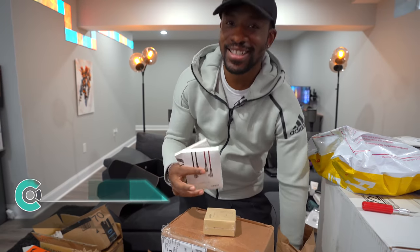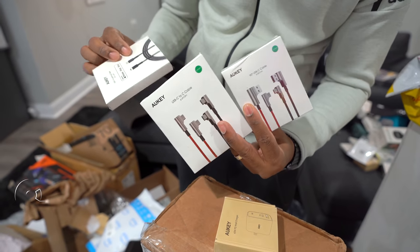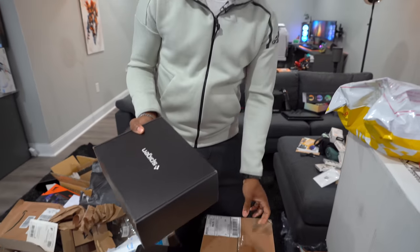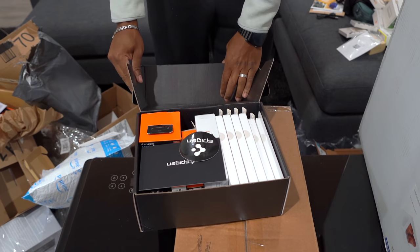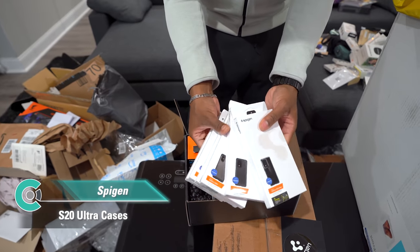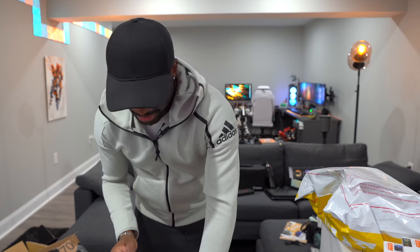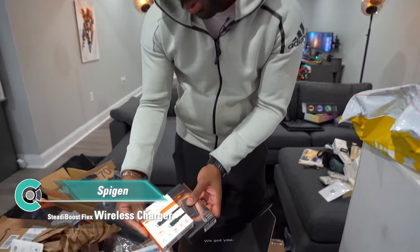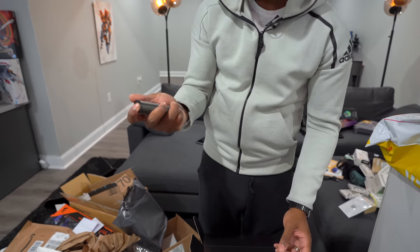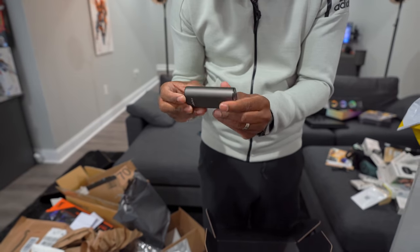Lots of Peel box stuff plus more Anker chargers with L-shaped charging cables. Then from Spigen, we've got Samsung Galaxy S20 and S20 Ultra cases — a bunch of different ones. They also sent their Flex wireless charger, a USB-C 2.0 cable, and a small hand warmer that doubles as a 5,000mAh power bank. Perfect for winter — keep your hands warm and your devices charged at the same time.